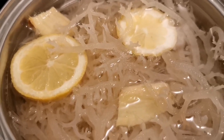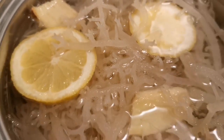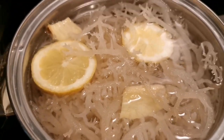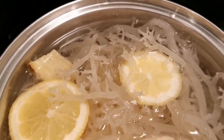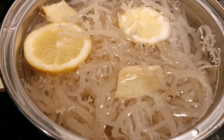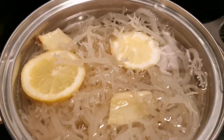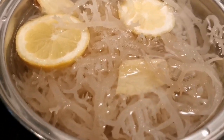So you soak it overnight, rinse it a few times. I put in some ginger and lemon slices, and I'm putting this to boil. I use two packs, and with two packs I put about six cups of water. We're gonna let this boil down and then we're gonna make lots of juices and punches.